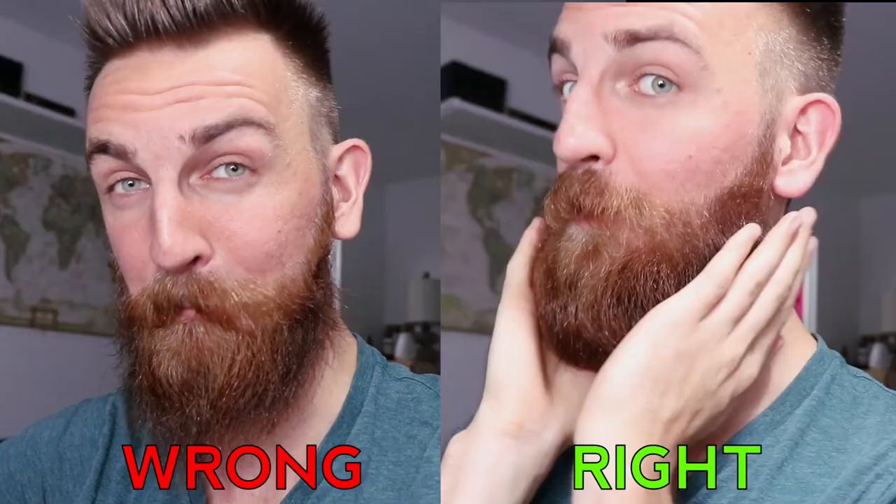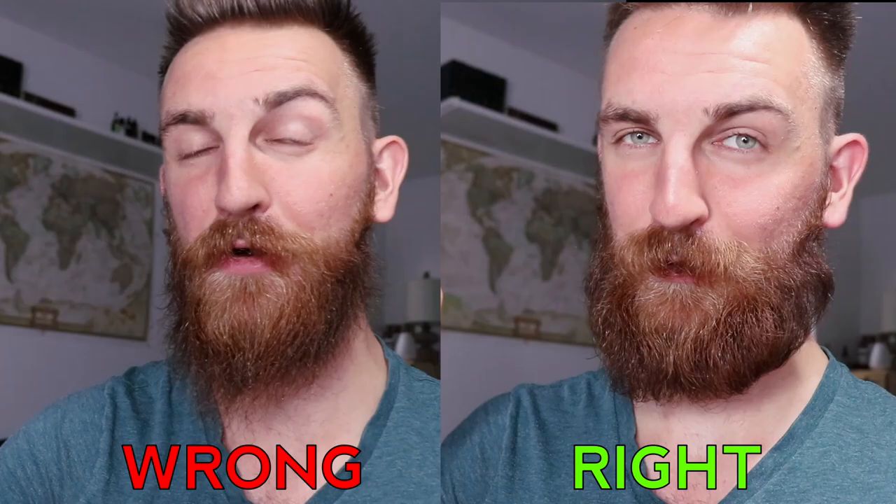A huge mistake that a lot of men make when they're trying to grow out a longer beard, especially if they have subpar neck growth, is they tend to style their beards way too straight for the amount of growth they have, which is about five inches. In reality, you should be styling your beard more tucked under with a nice pop off the cheeks — very quick to do first thing in the morning, and it's going to make your beard look both natural and tame at the same time.